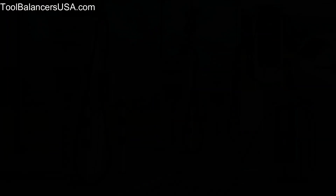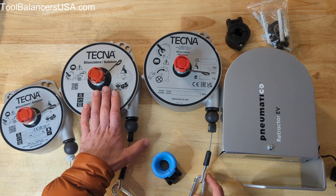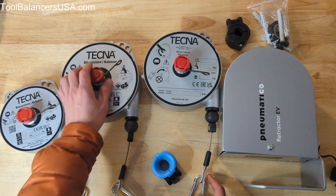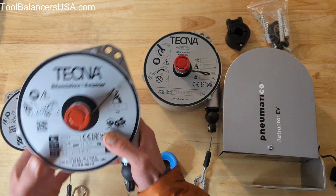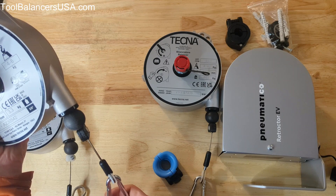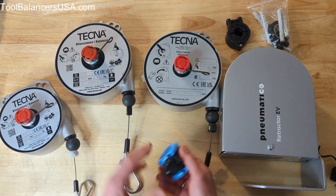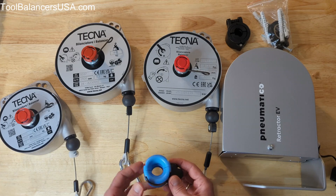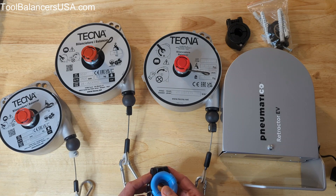These retractors are often built into the chargers — you don't even see the retractor, there's just a cable or rope coming out of it. But they can also be used as a standalone solution, suspended up on the ceiling, and you attach the cable to the end of the rope. They do not come with a cable clamp; we sell that separately in different cable dimensions so you can match the dimension of your cable.